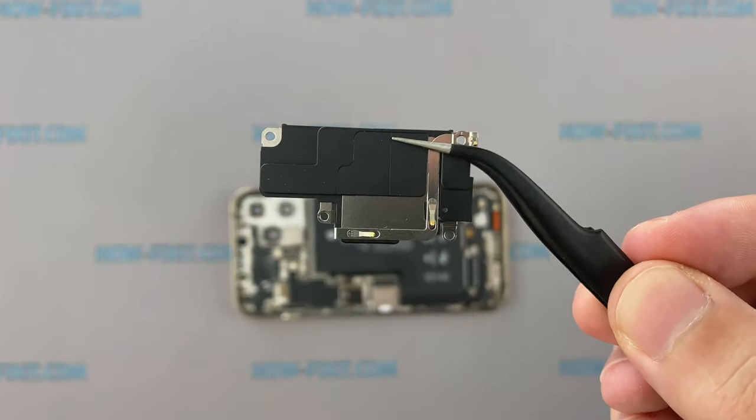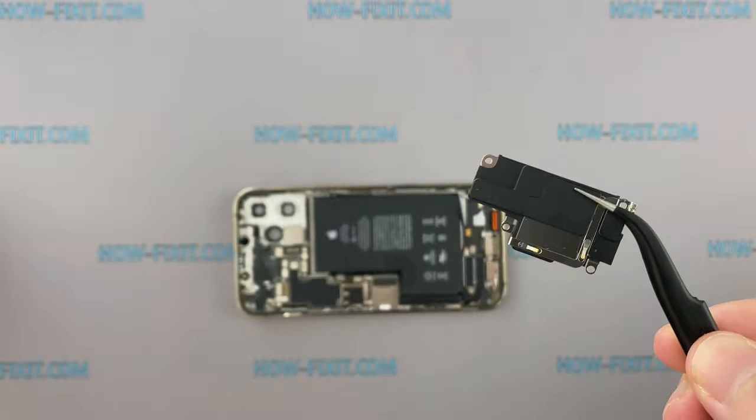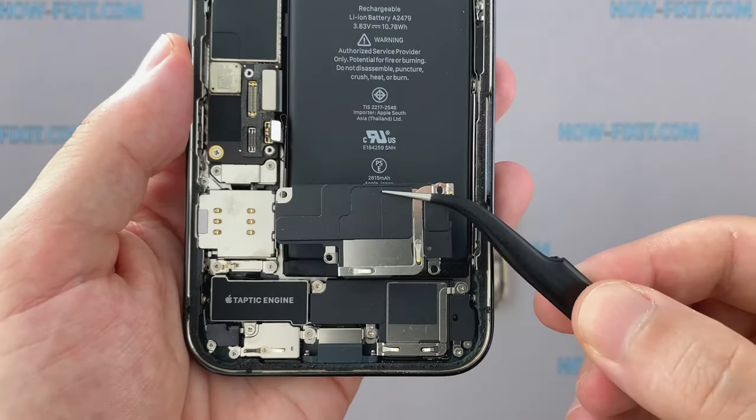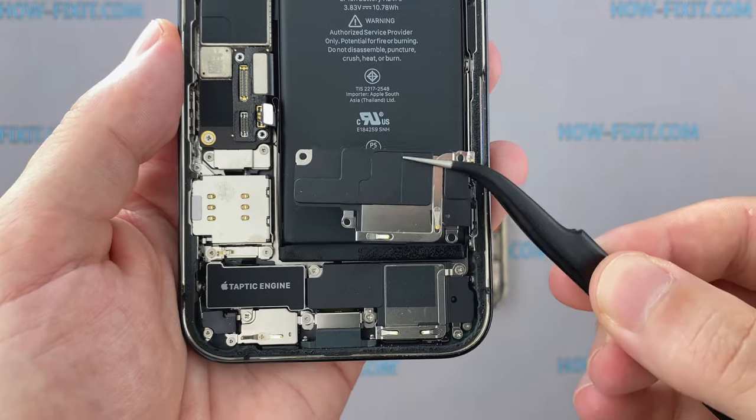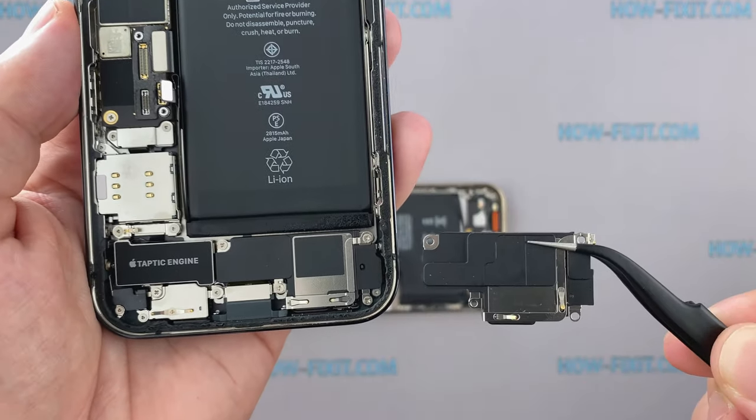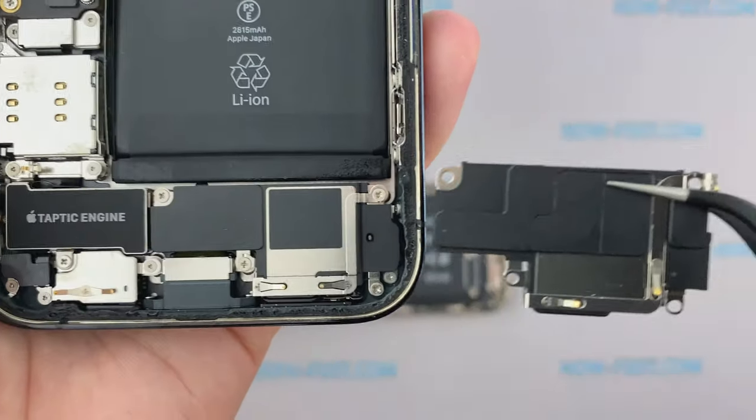The bottom speaker is very easy to remove — no more adhesive tape or ribbon cables. If you compare the size of the speaker case to the iPhone 12 Pro, you can see that on the iPhone 12 Pro Max the bottom speaker is slightly larger.